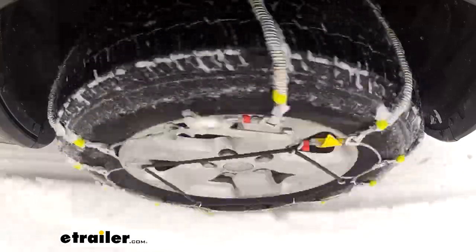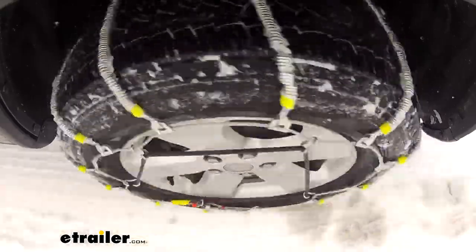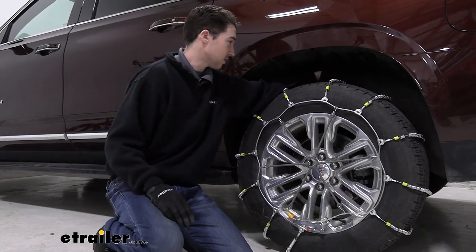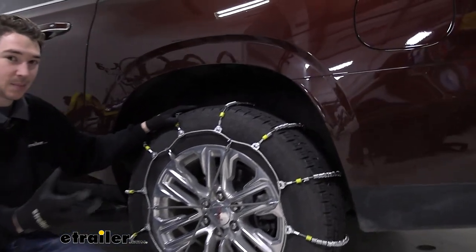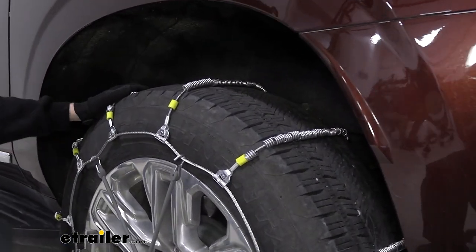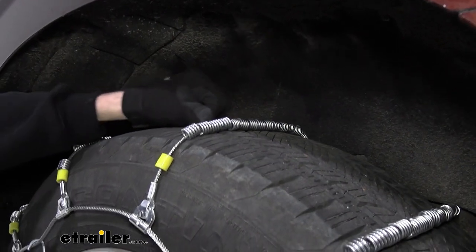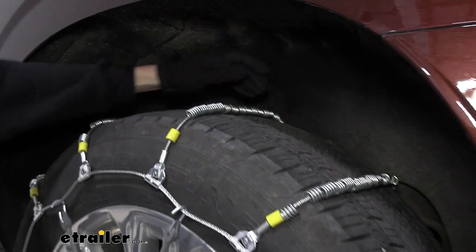These are going to be sort of an emergency case only type of chains, good for maybe light snow. They are a cable style chain, which means that they roll across the tire, so they're ladder pattern as well. They're going to help with starting and stopping, but they're going to have a smoother ride than a square link chain would have. The links themselves are made of a low carbon steel, so they're not the most durable thing in the world — another reason why I put these in the emergency case only situation.